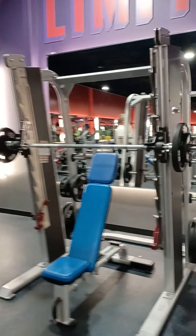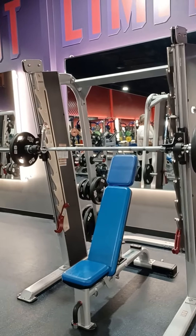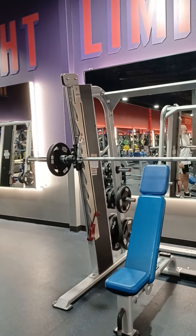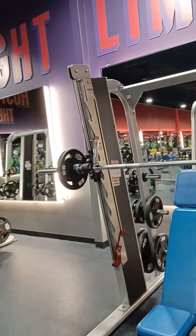Starting with the seated overhead press — protect my back. This is set three with 30 pounds per side for 10 to 15 reps.